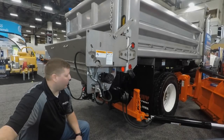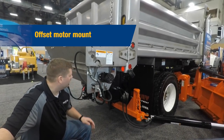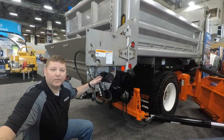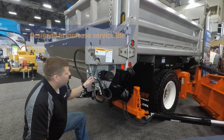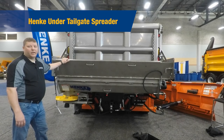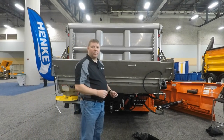One last thing I'd like to point out: we've thought about maintenance. One of the things we've done is created an offset motor mount. A lot of times material compacts on the end of the shaft, particularly at the seal, prematurely blowing the seal out of the motor. Hinke Manufacturing has solved that problem by offsetting the motor from the end gate. The Hinke UTS-9, 9-inch under tailgate spreader handles sand, salt, and aggregate through the optional berm chute.